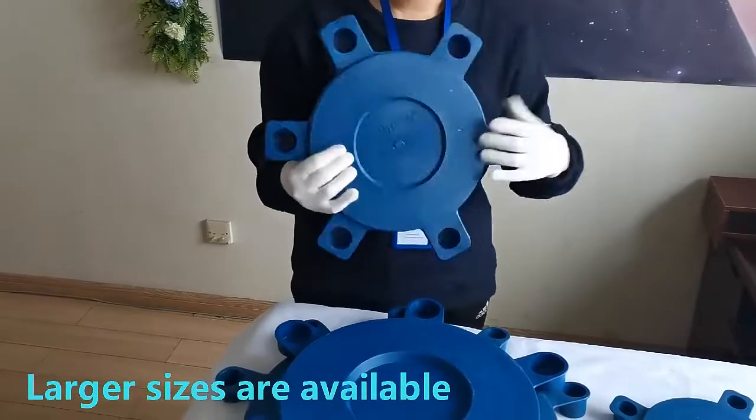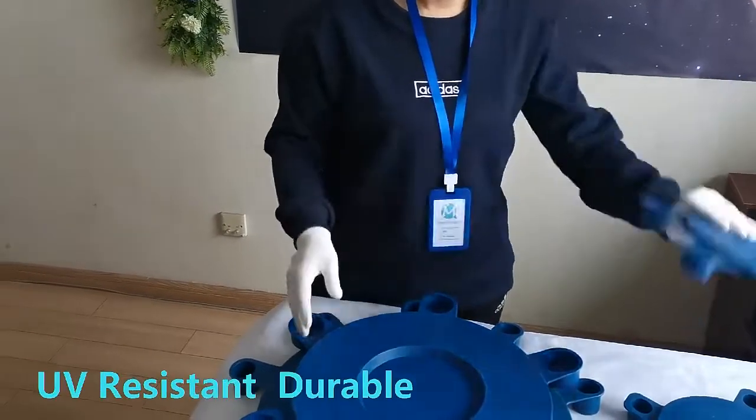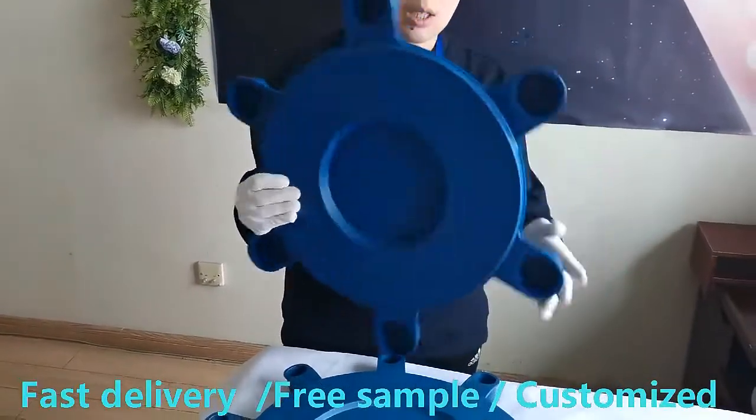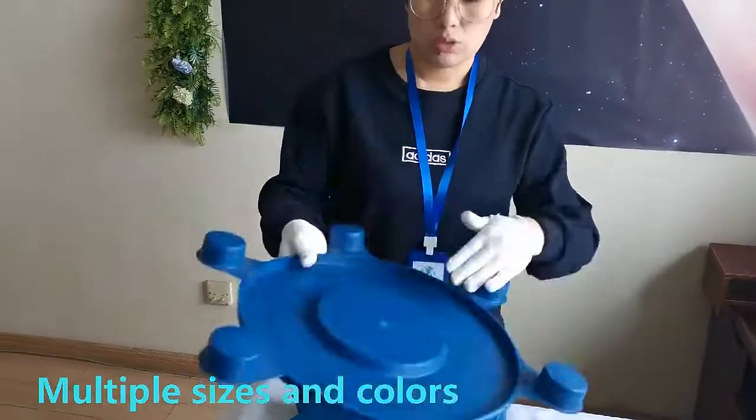A variety of styles can be selected, high quality, LDPE material, multiple colors can be selected: blue, yellow, orange, red, etc.